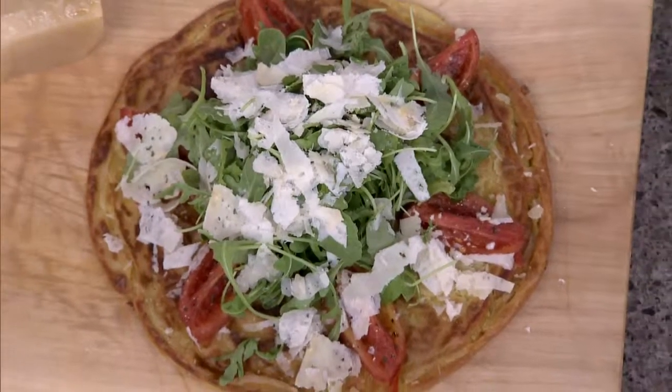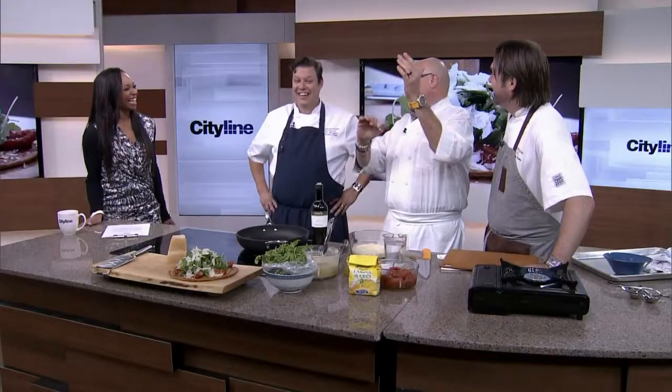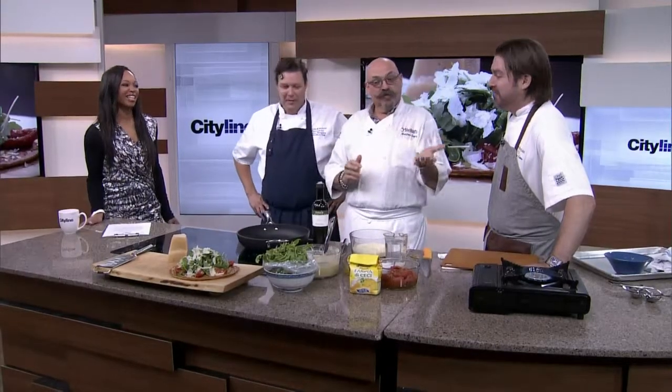A farinata is a chickpea flour pancake. Normally prepared in the zone of Italy that is from Nice, which is not Italy's — France now, but we'll skip over that — all the way down to Tuscany. One geography! But you go to Nice, or you go to Genoa, you go to Tuscany, you will find it with different names, but at the end of the day it's a chickpea pancake.